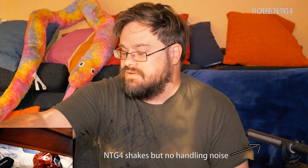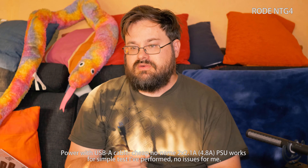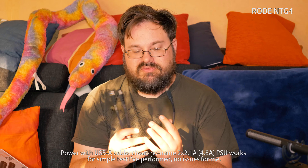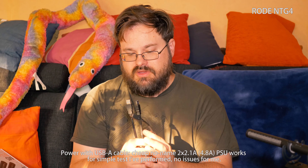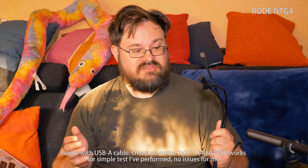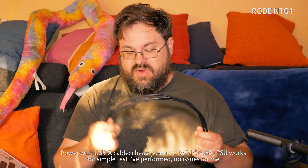So these are shock mounts — they are to reduce handling noise. I saw on some YouTube videos that people thought the included cable was sufficient for powering the MixPre-6. I've done very quick tests with this and in my mind it seemed to work, but I haven't used it much.